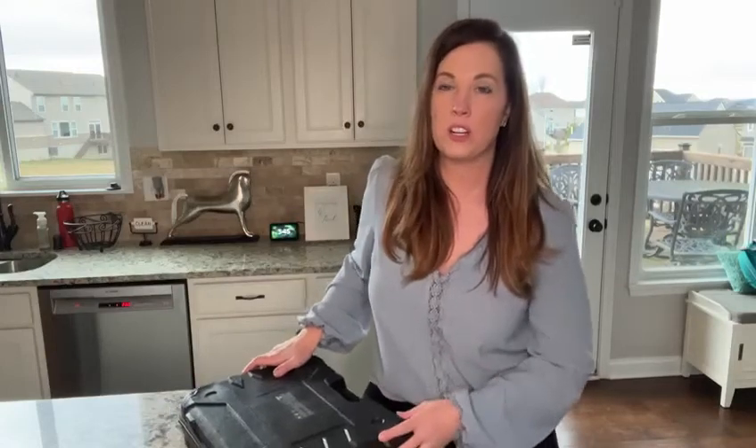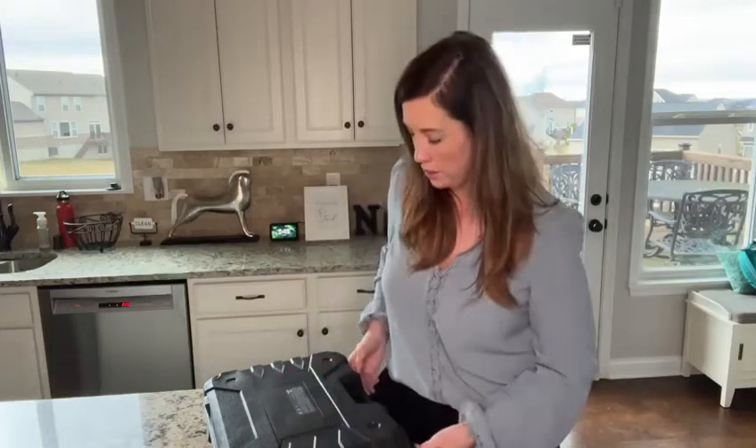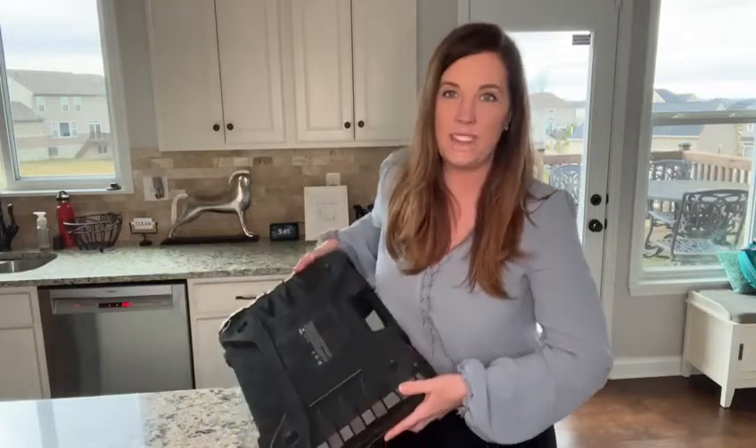I've had a standard drill and toolbox for a long time, but over the past couple of years I've really started to do a lot more home projects and I needed to up my game and get an impact drill, which will allow me to do so much more than just a standard drill. That's why I decided to invest in this really awesome drill set and toolbox kit.